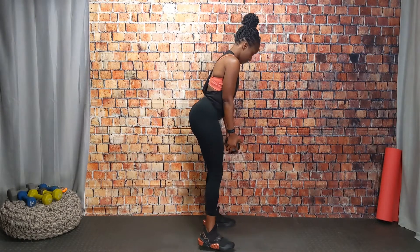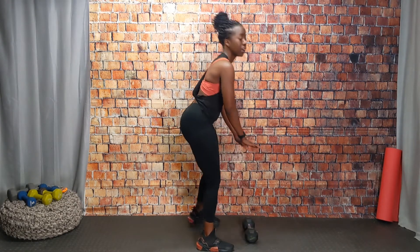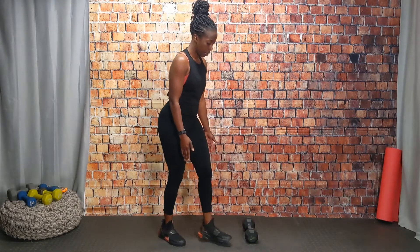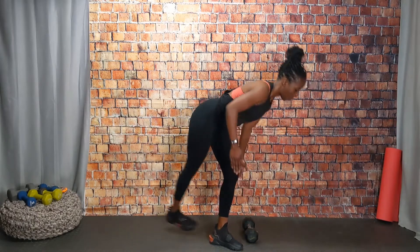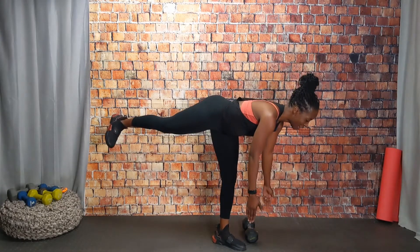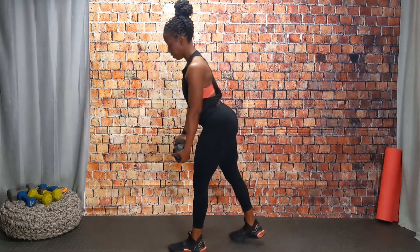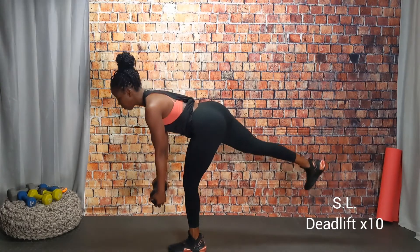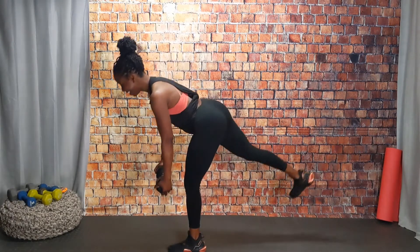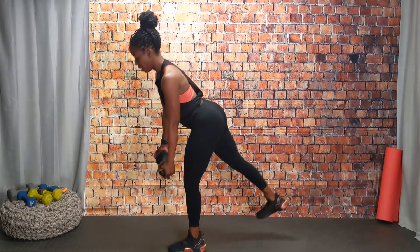Our next exercise is a single leg deadlift. Watching me — going down, squeeze your glutes when you come up. You want to have soft knees as you're reaching forward with that weight and coming back up. If you don't have a weight, reach your fingertips long, hands shoulder-width apart, straight back. We're going to do 10 repetitions on each leg. Find a focal point — I had to find something on the floor to look at and keep my eyes focused. Don't feel weird if you're slipping around in your living room, I'm doing it too.